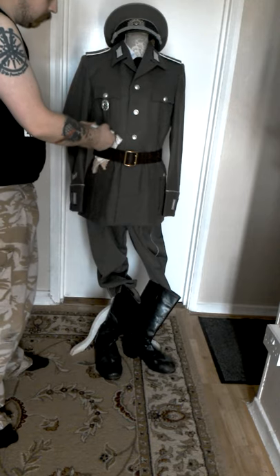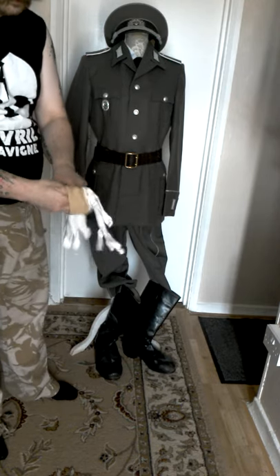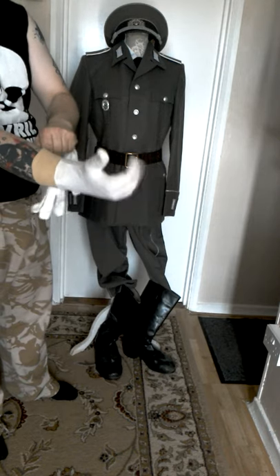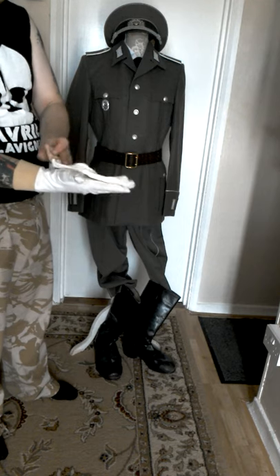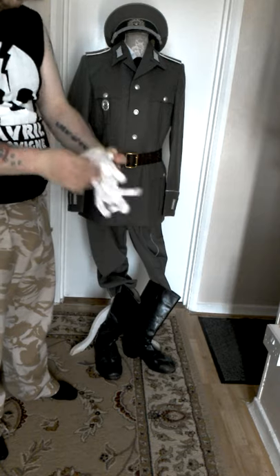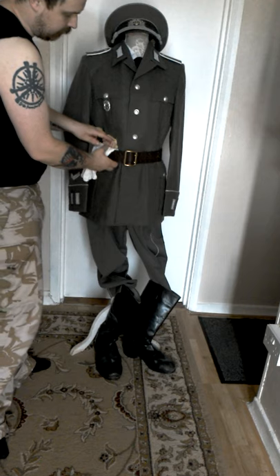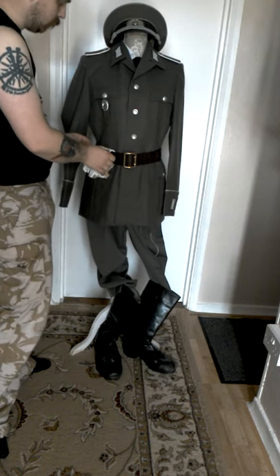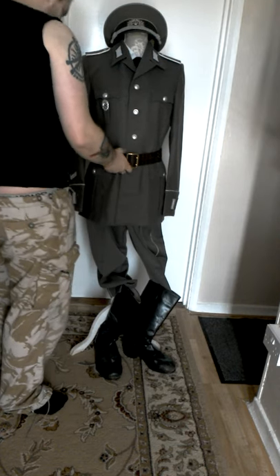As we can see here, there are also some parade gloves. These would be worn quite high up, higher than the British ones, and a lot thicker — these are the white parade gloves that would be worn. Just tucking them back inside the belt, and the belt here is a Warsaw Pact belt.